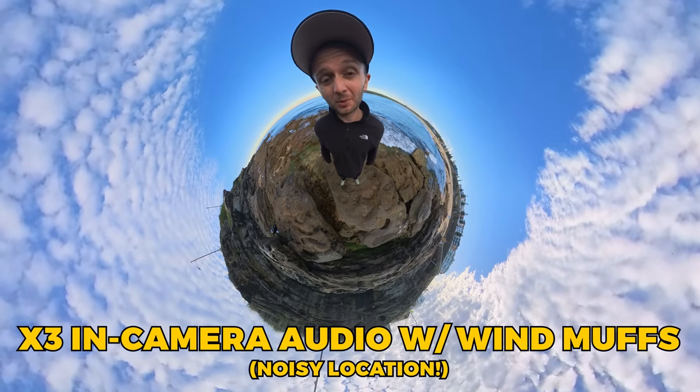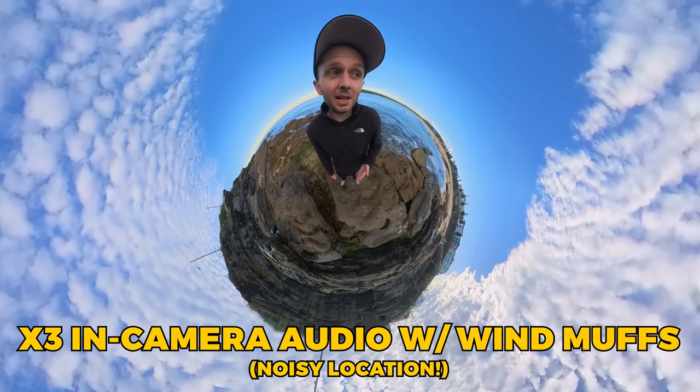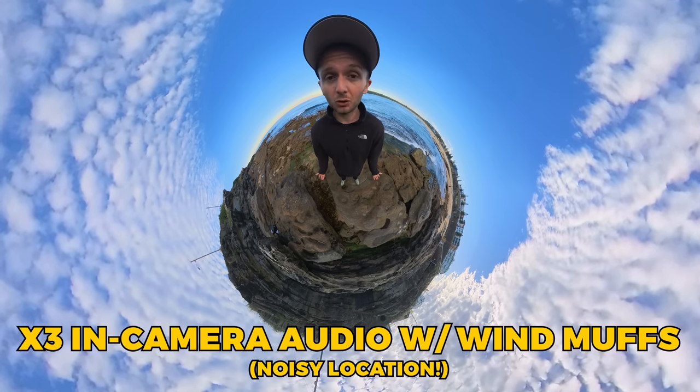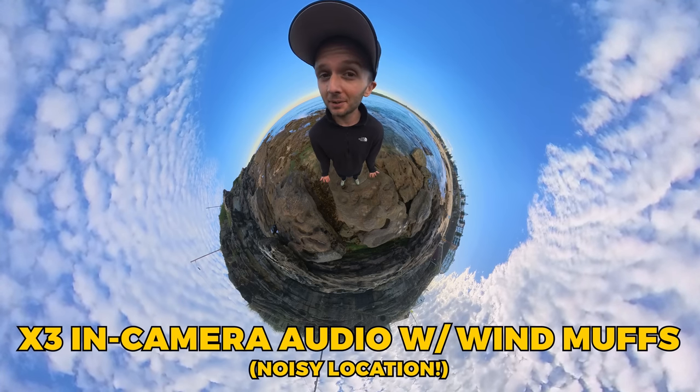The wind muffs don't seem to do too much in terms of reducing background noise. However, I imagine they would be handy when you've got a lot of wind, like on a motorcycle or a windy day. So if you do shoot in any kind of windy situation, you might want to consider them.